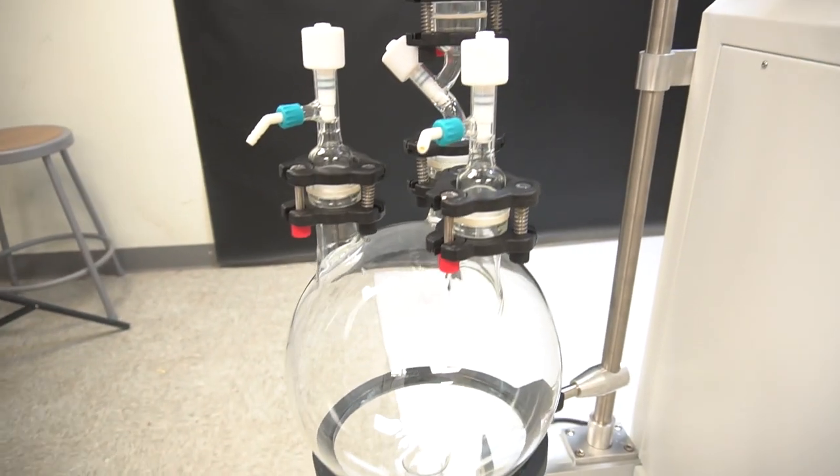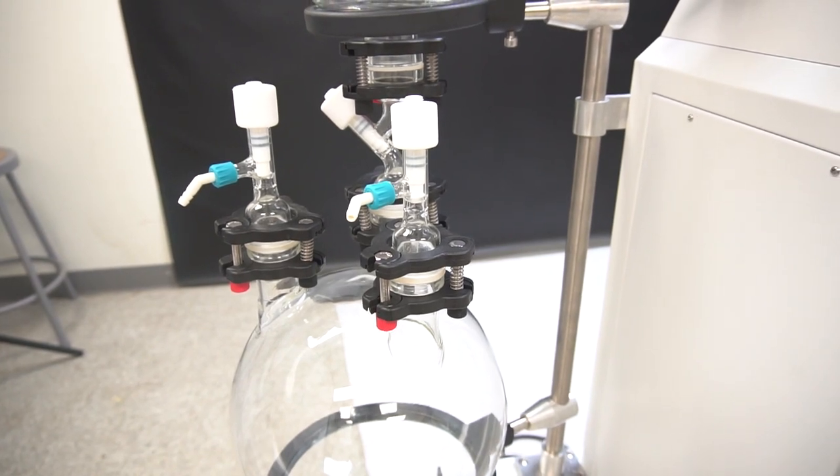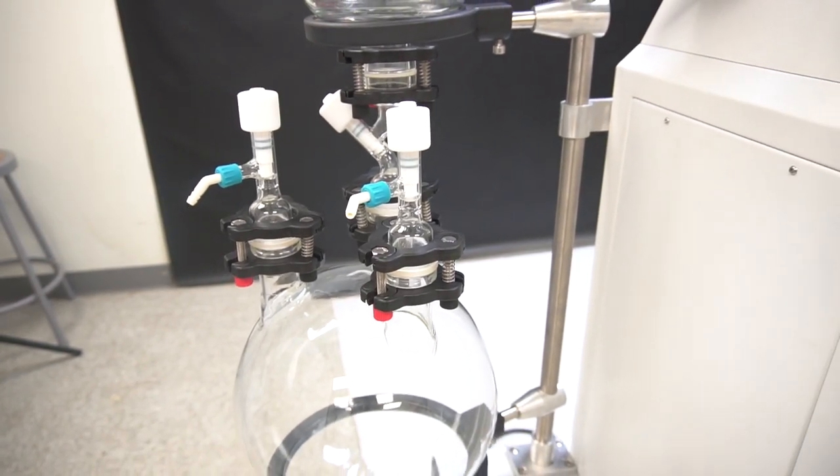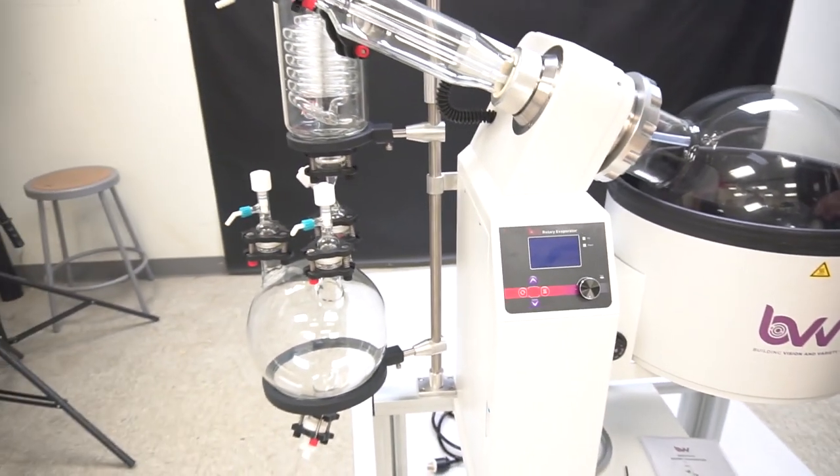These can be used to pull vacuum in different sections of the system. For example, after you remove all the solvent from your receiving flask, you're going to have to pull back in it again before opening it. So those are some of our features.